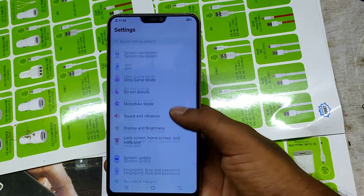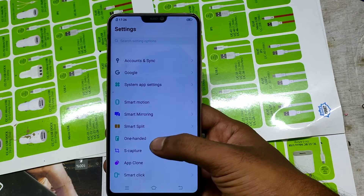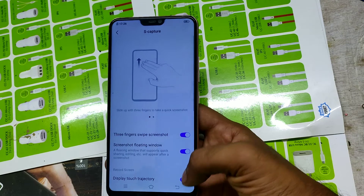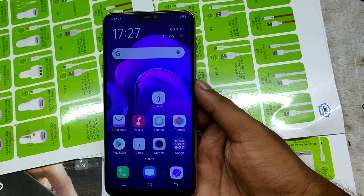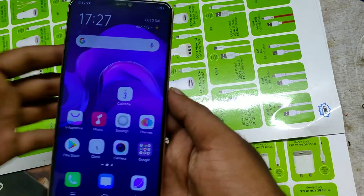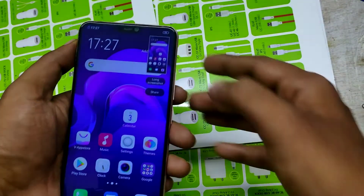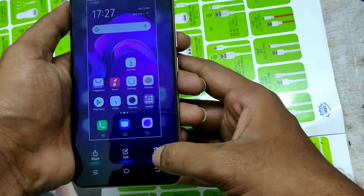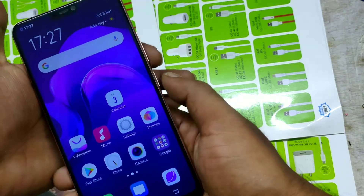Go to Settings and click on Capture. Here is Capture — click that one, then enable three-finger sweep screenshot. Now let's check: use your three fingers like that and you take a screenshot. Here is the first method.